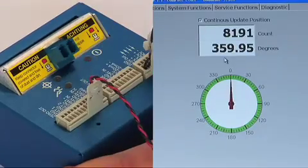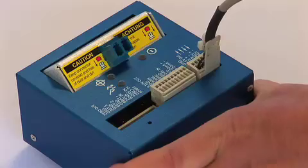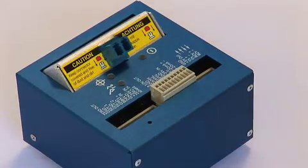Now we unplug the fiber optic cable, shut down the software, unplug the power to the controller, and remove the serial interface cable.